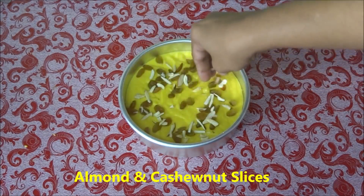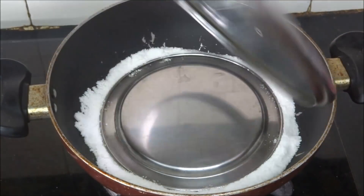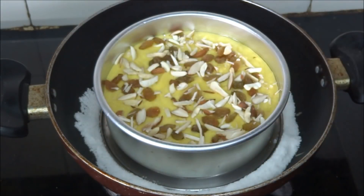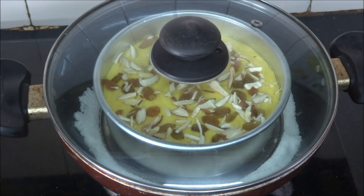Add chopped almonds and cashew nuts. Now place the bowl into the kadai, close the lid, and bake the cake for 30 minutes.